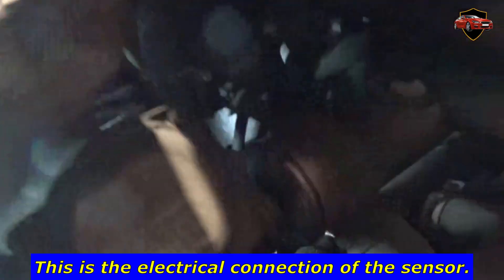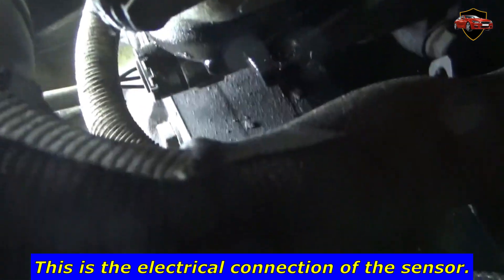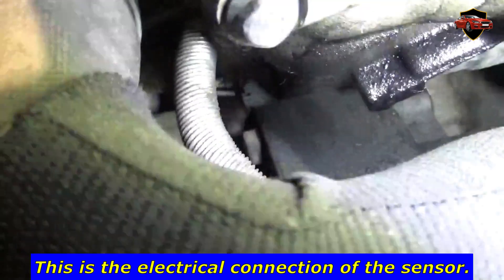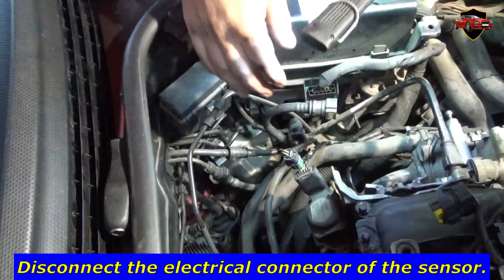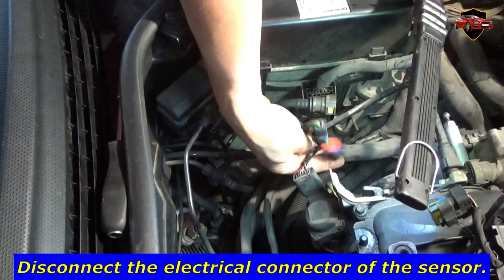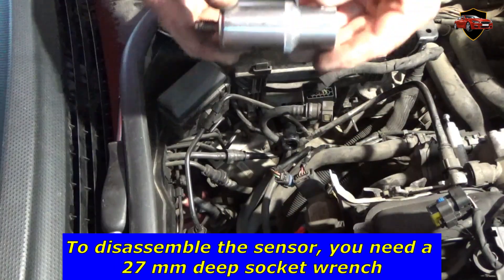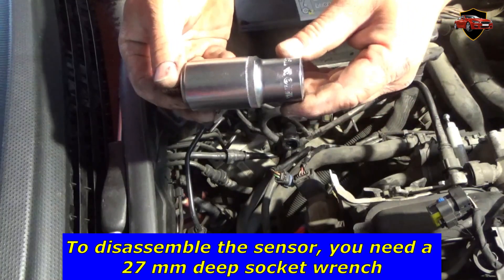This is the electrical connection of the sensor. Disconnect the electrical connector of the sensor. To disassemble the sensor, you need a 27mm deep socket wrench.